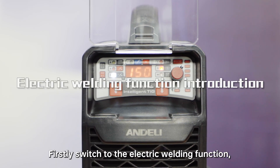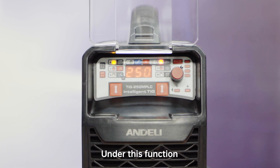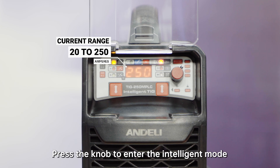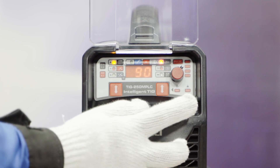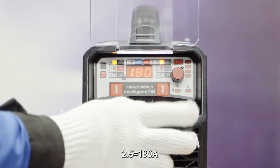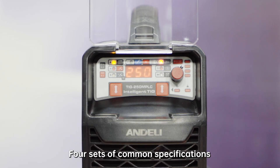Switch to the electric welding function. There is only 1 parameter — Hz — which can be adjusted on the right parameter adjustment place. Under this function, Hz means the current, and the current range is 20–250A. Press the knob to enter the intelligent mode, and the current will match the electrode specifications automatically: 1.6 equals 90A, 2.0 equals 130A, 2.5 equals 180A, 3.2 equals 250A — four sets of common specifications.